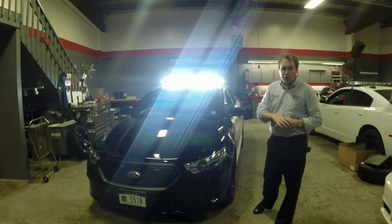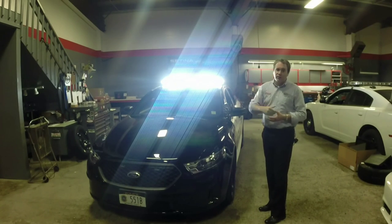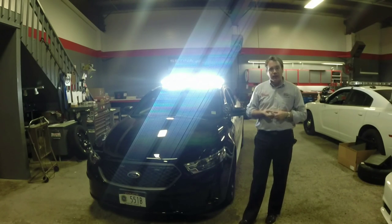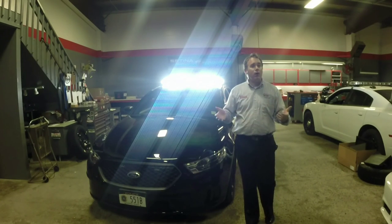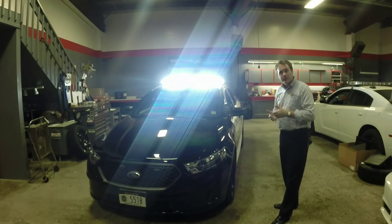More than likely it's probably washing out the camera pretty bad right now, but as you can see it illuminates the entire front of the vehicle really, really well. If you're having trouble seeing me or the vehicle, odds are anybody in a car you're trying to make a traffic stop on is also having a hard time seeing you. Let's take a look at some of the other features on this car.